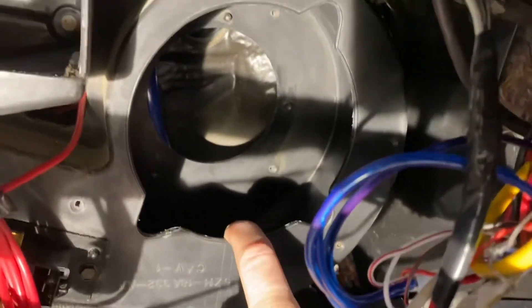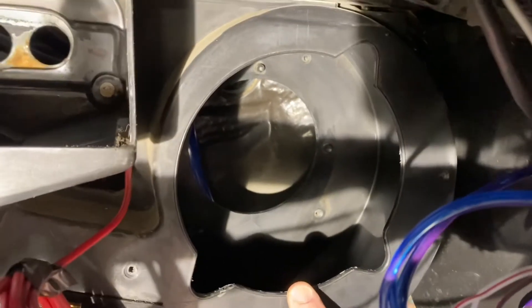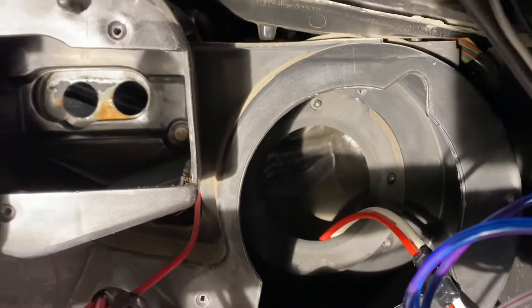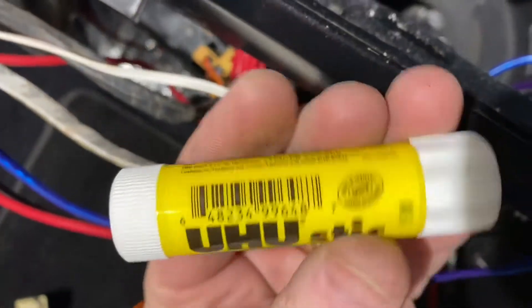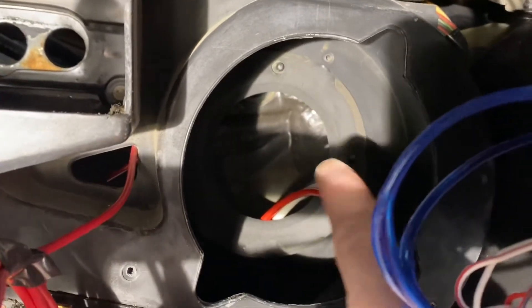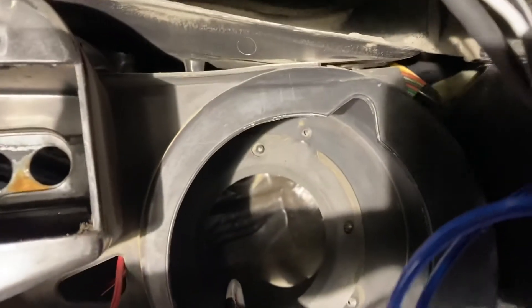By the way, the leaking heater core had left about half an inch of coolant underneath there, so I had to clean all that out. Putting the new blower motor back in now. The gasket on the back of the motor kept slipping off, so I grabbed a glue stick and put a little paste around the lip where the gasket sits to hold it in place. The two tabs are where the gasket lines up, and there are two inner bolt holes — not the outer ones — where the motor sits and aligns.